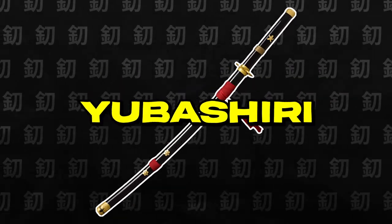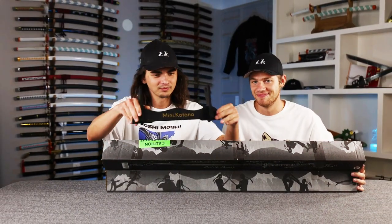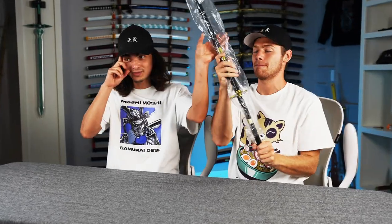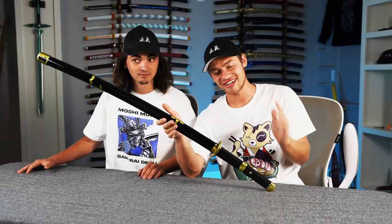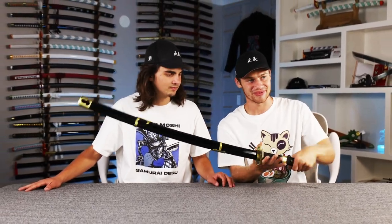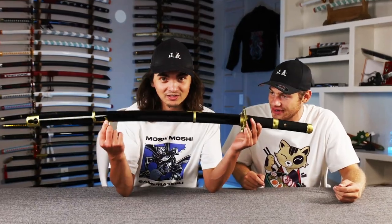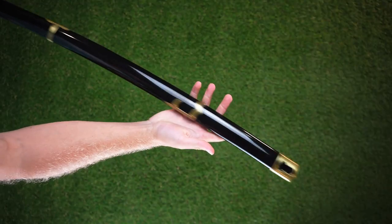Next up we have Yubashiri. Let's do it. This one also looks very piratey. It is a very piratey sword — it's not too flashy. You could hang this in your grandma's house and you'd look all right. I'm a big fan of these really thinly wrapped handles, they feel really good. But why is the tsuba so black? This is literally the world's blackest black — it's just that it's glossy. Nice, simplistic, two-tone sword.